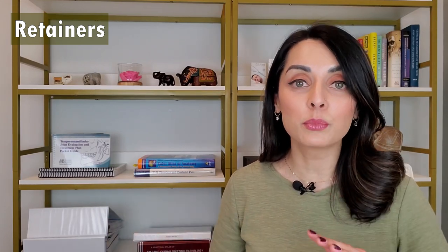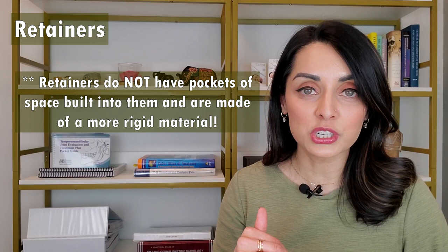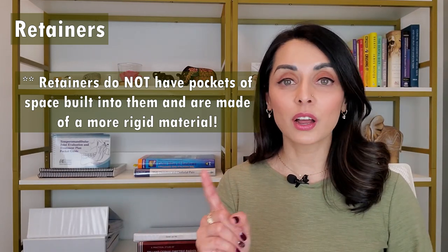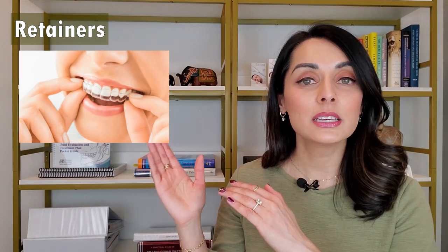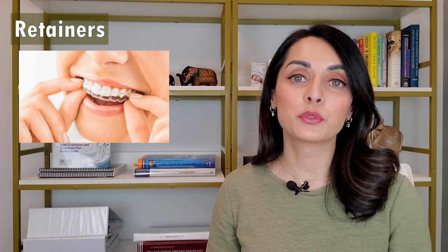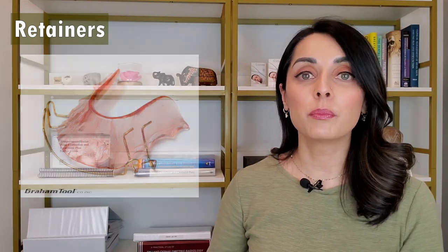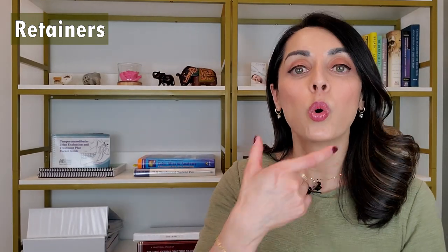How are retainers different from bleaching trays? They are quite different. They might look similar because some retainers can be clear and look like a bleaching tray, but they are quite different. They still fit well over the teeth, but there's no pockets of space to allow for whitening agent, and they fit pretty rigidly against the teeth. The primary function of a retainer is to hold the teeth in place — not to allow room for whitening agent like a bleaching tray. If the retainer is in fact clear, it often looks like this — this is an Essex retainer. Another popular type is called the Hawley retainer, and it has pink acrylic and metal wires to hold the teeth in place. Even though retainers are made from impressions or scans of the teeth and kind of look like bleaching trays, they are made of a more rigid material and fit very precisely to the teeth, holding them in place.